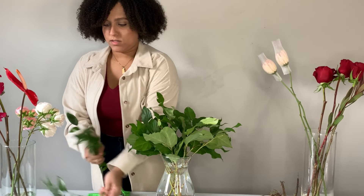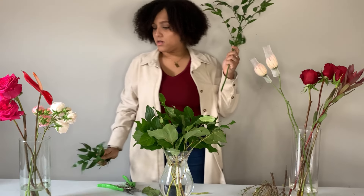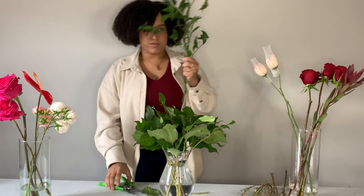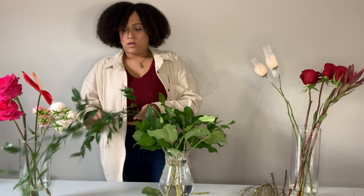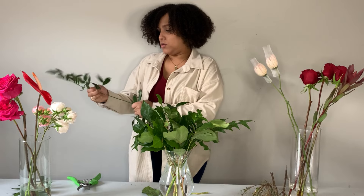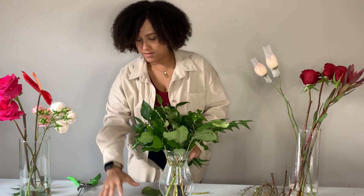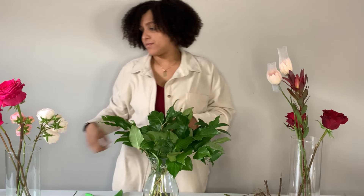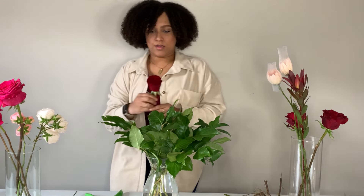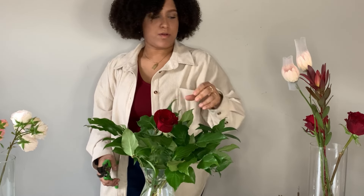I'm going to add some of this Italian ruscus — if I had a wedding I would keep these little pieces for later, but today I'm just going to toss them. I have this longer piece that I'll save towards the end. We're going to start by adding in our roses, just going to cluster two roses towards the center of our arrangement first.